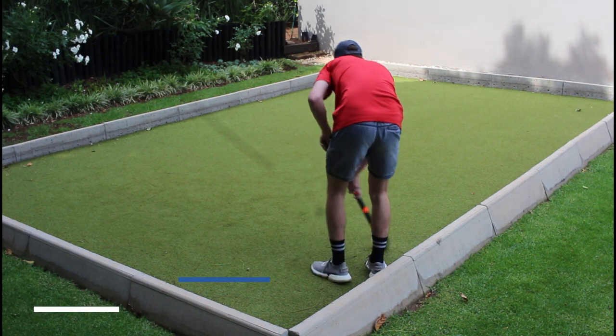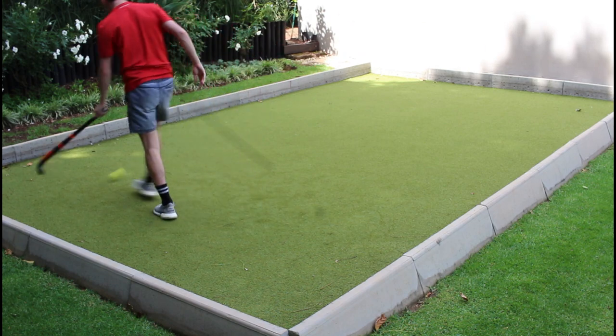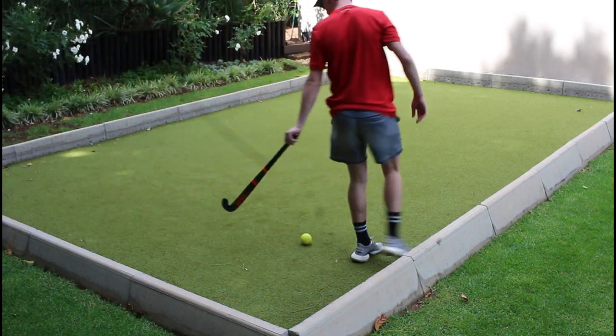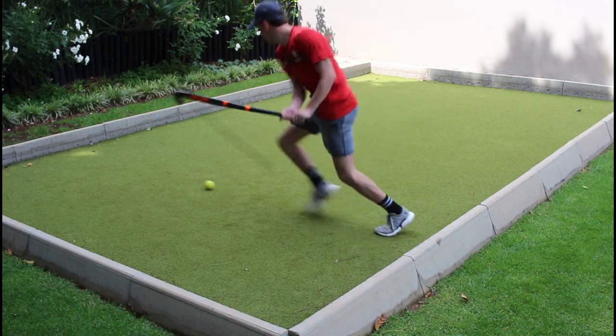Next up is tomahawking, which was decent. I did struggle a bit because of the shorter length of the stick, but obviously it's a junior stick so it's no problem for younger, shorter players. It has a bit of a smaller sweet spot but after a while I could hit it every time, so tomahawking is a nice aspect of the stick as well.